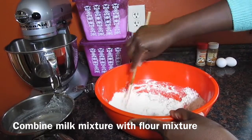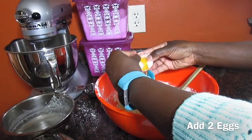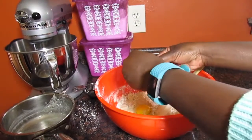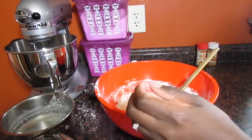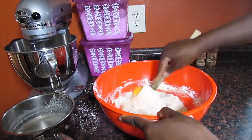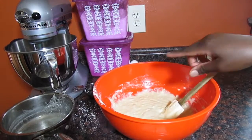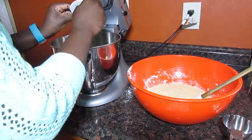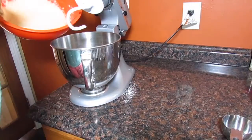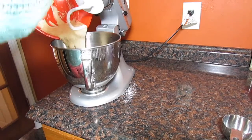Now I just combined that with my flour ingredients. Add your eggs — I'm adding one at a time just to make sure I don't have any eggshells in my batter. I don't really need to overdo it right here because I'm going to put this in my mixer. If you don't have a mixer, don't worry about it — you can make these cinnamon rolls right in the bowl, it's just a little bit more work.